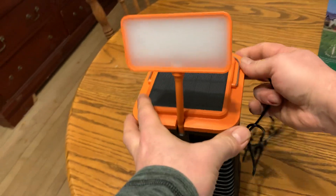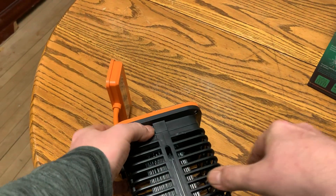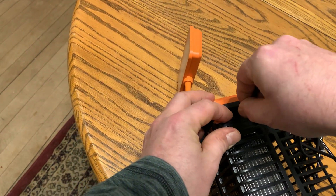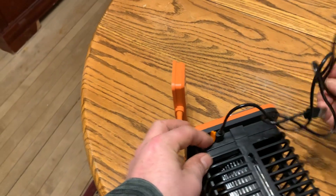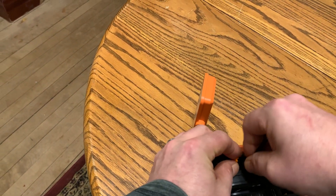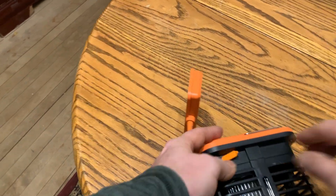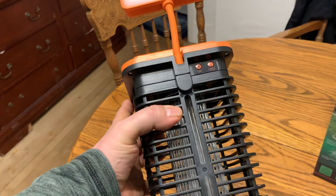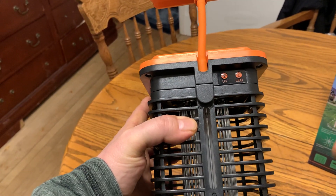It also has a USB cord that you can charge the battery with on the side. I'll show you right here — you just plug that in there and you can charge the battery. The battery takes about three hours to charge.